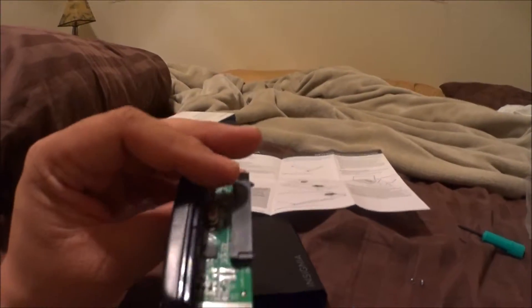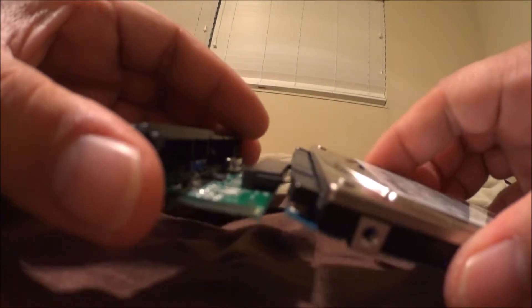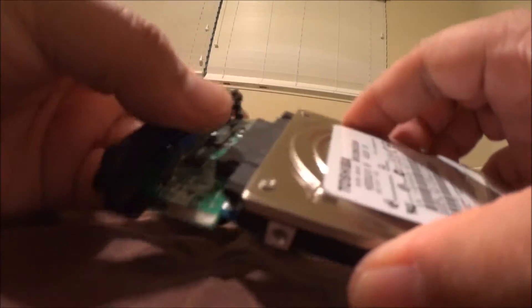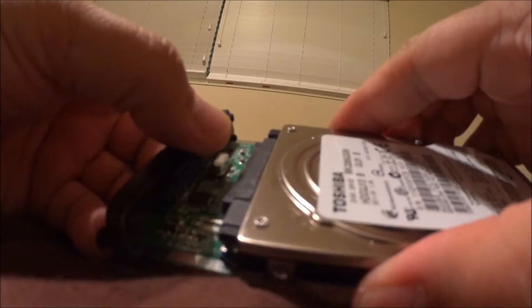Here's the case — you undo the two screws on the side and it comes out. Basically you just hook this up, I'm going to do that right now. Just like that.